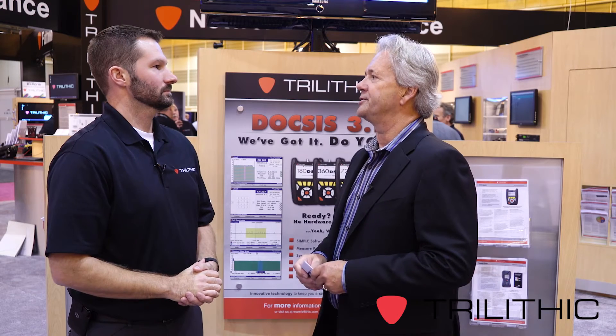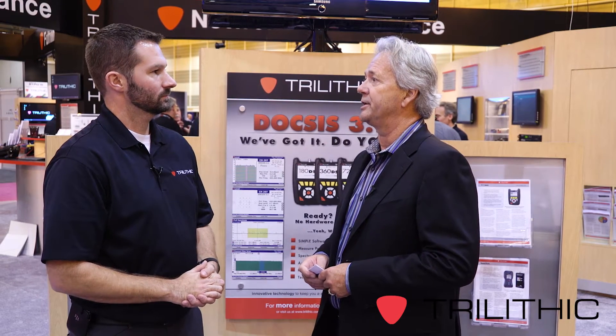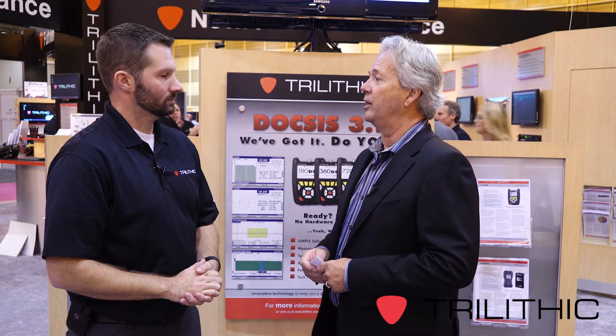You guys were recognized for two of your products with this year's Diamond Technology reviews and scored very well. Tell us a little bit about these two new products. So the two products were the 802AWE Advanced Wireless Expert for wireless troubleshooting and testing, and the other product was the Trilithic Seeker D-Lite for in-home leakage testing through pressurization of the home.